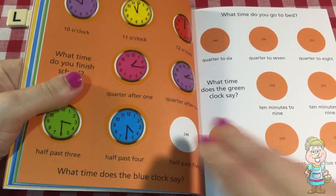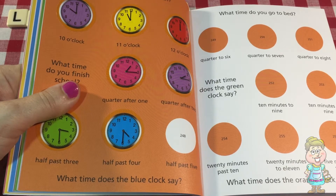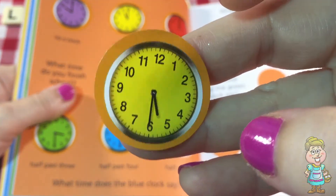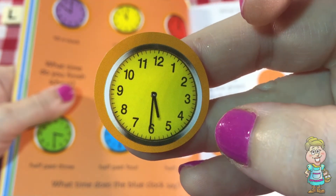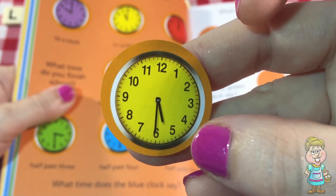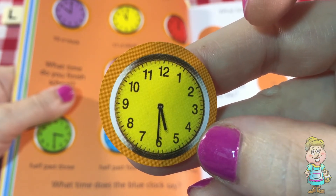Learning to read clocks is kind of tricky, but once you figure it out, it's very exciting. Now this one is half past five. Remember, the half past means the minute hand is pointing at the six, and the hour hand is in between the five and the six. So that means it's 5:30, half past five.